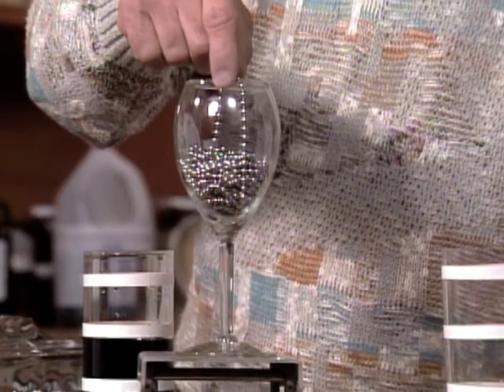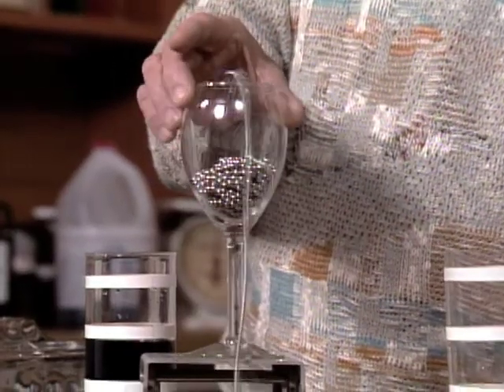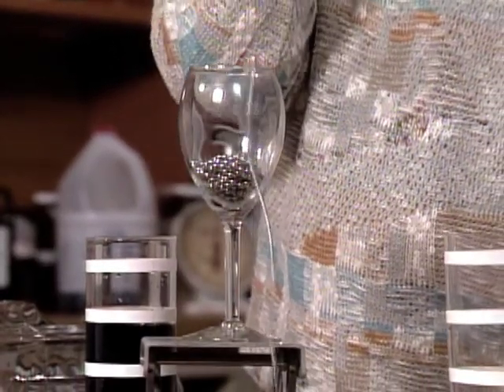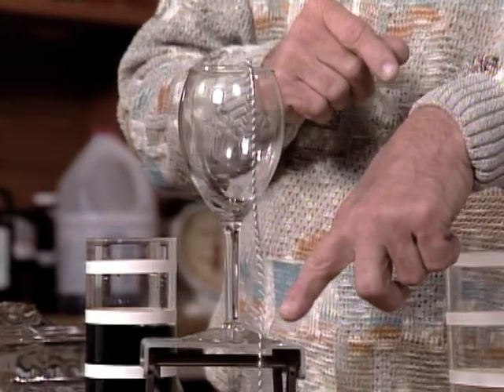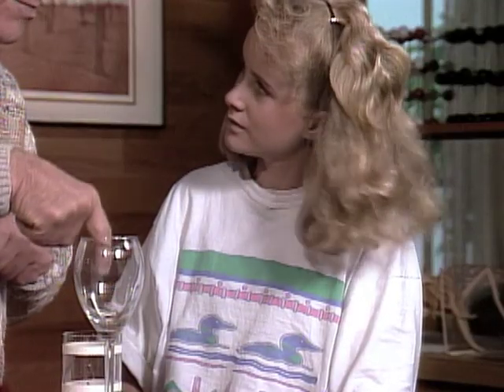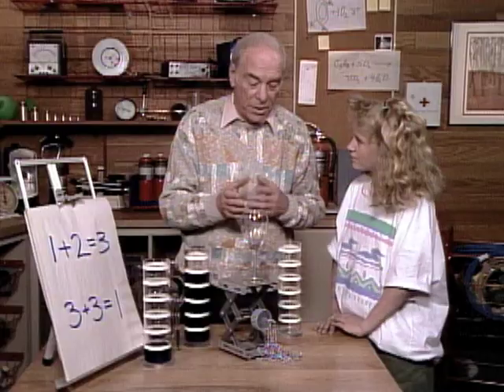Once you get the siphon started, pull on that chain a little bit. That's enough. See what happens? Oh, it keeps going. Yes, it keeps going, because the weight of the chain down here is enough to overcome the gravity pulling down on this one. The gravity pulling down on here is greater than that, so that's what gets it started and what keeps it going.